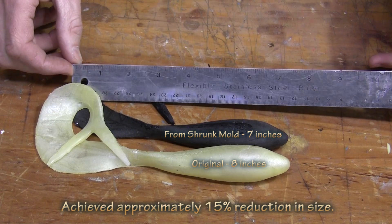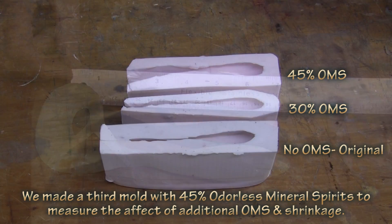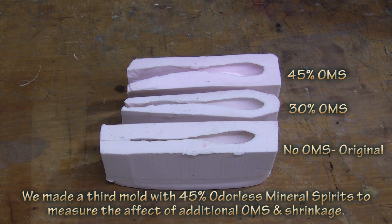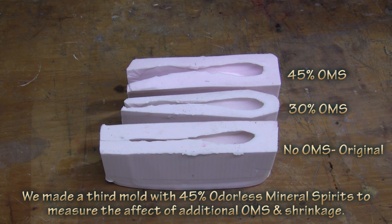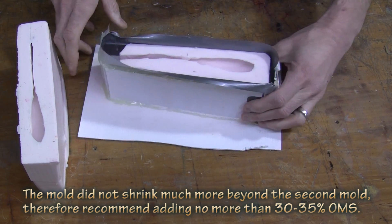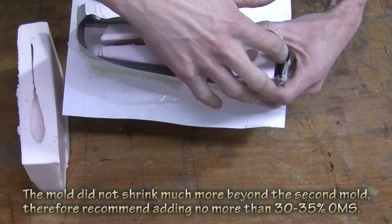Here you can see it in the lures that we actually made. The mold shrank approximately 15%. There's no set amount of odorless mineral spirits that gives you an exact shrinkage — every part is going to be different. Doing two-piece molds is even going to be tougher because the two sides need to shrink proportionally. This really works well for doing one-piece molds. And as I said, the smaller the mold, the larger percentage of shrink you can expect.